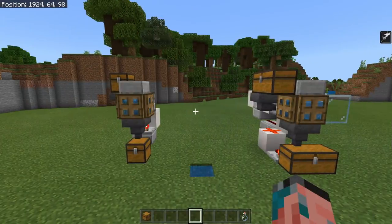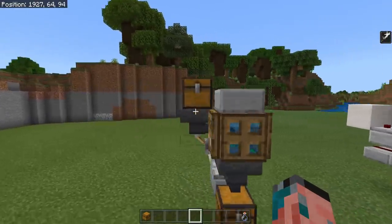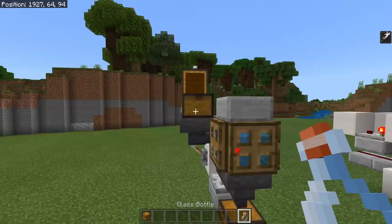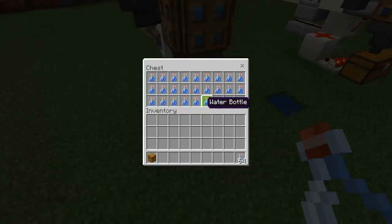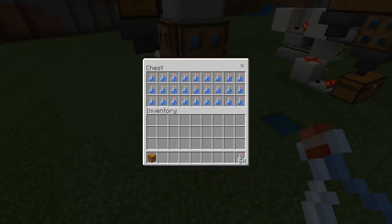Just to answer some real quick questions you might have at the beginning of this video: what is a bottle filler? Well, basically it takes your empty bottles and then it automatically puts water inside of them. Yep, that's literally it. Super simple, super basic little system, and it's actually completely automated as well.